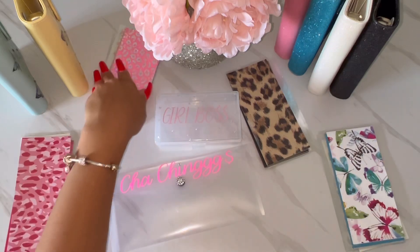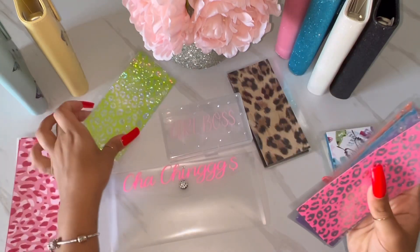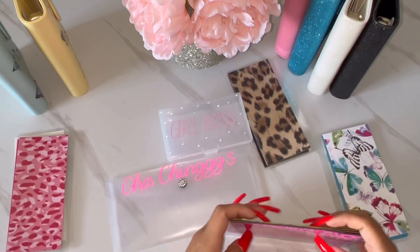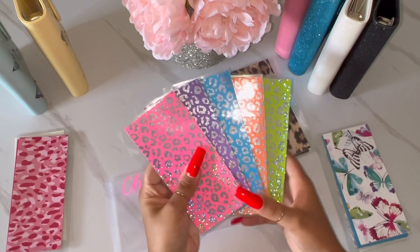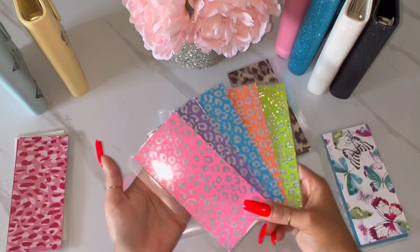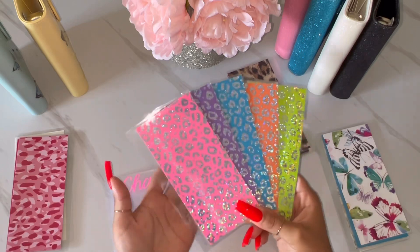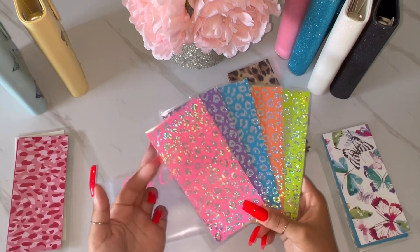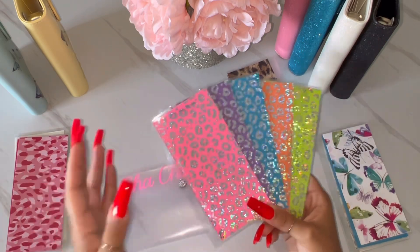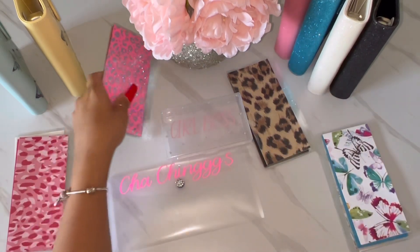This next set I am so obsessed with, and I actually created these by accident. It wasn't really what I had in mind, but I ended up falling in love with how they turned out. They're holographic leopard envelopes — so, so pretty, especially in person. You can choose whether you want the multicolor set or just a solid color, like all five pink or all five blue.